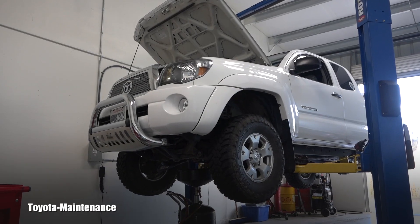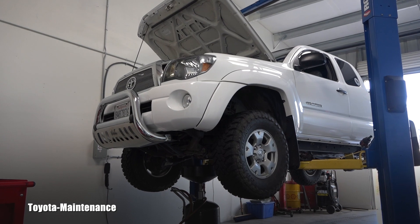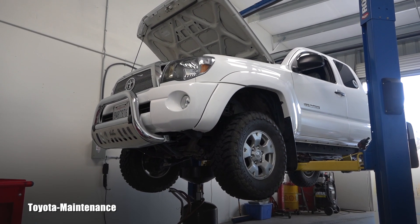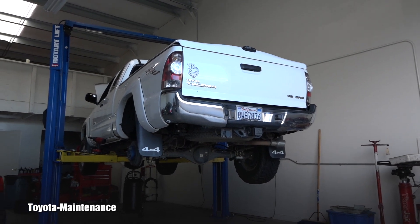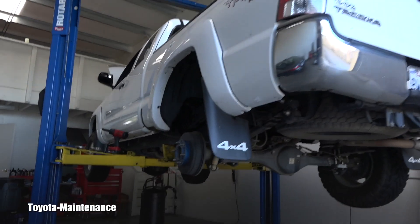Hello friend, welcome back to Toyota Maintenance YouTube channel. This is a 2010 Tacoma, and I want to quickly show you something interesting. This is my friend's truck which came in for a rear brake inspection, and there's something I wanted to share with you.